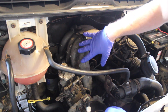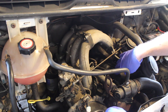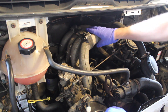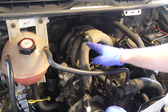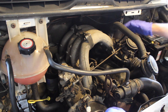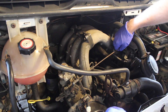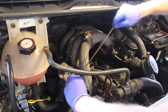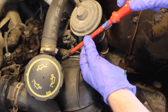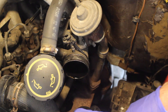Here you can see quite clearly why this is also known as a banana engine — the inlet manifold is shaped like a banana. In order to gain access to the rocker cover I need to take off this top section of the inlet manifold; it splits in half here so I can remove these bolts. First I'm removing this linkage from the fuel pump — that just pops off — and now I'm removing the air hose which attaches to the inlet manifold.